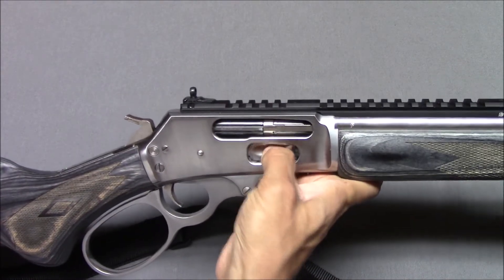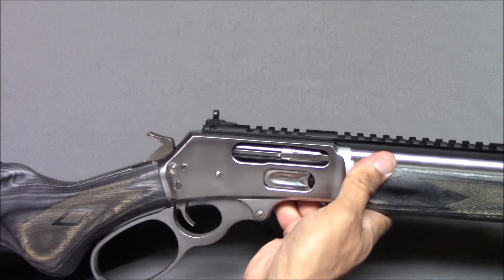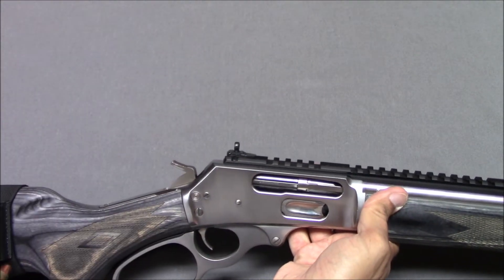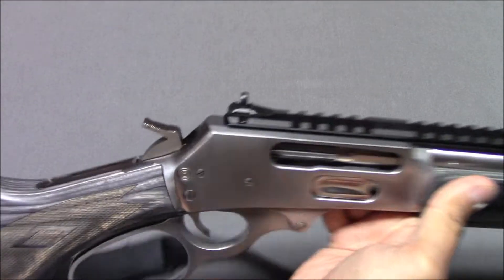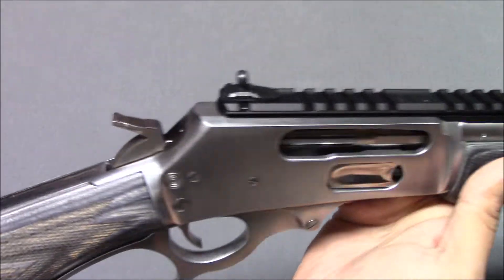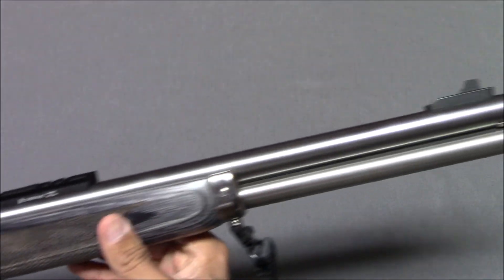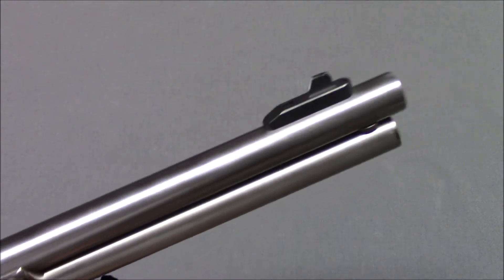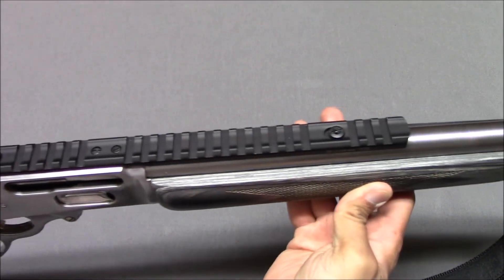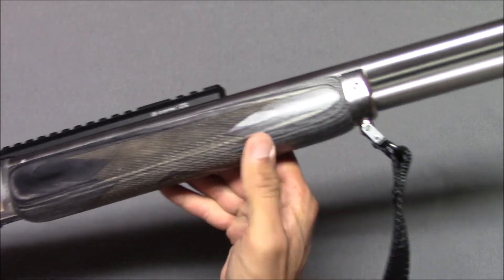You have the loading gate here, a big ejection port because it has a full-size cartridge that has to come out of there, and it's big enough to let it come out. XS Sights — this is a ghost ring kind of sight with a nice big blade in the front. There's a Picatinny rail on top, and still the beautiful grey laminate furniture.